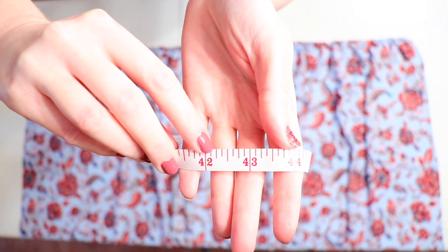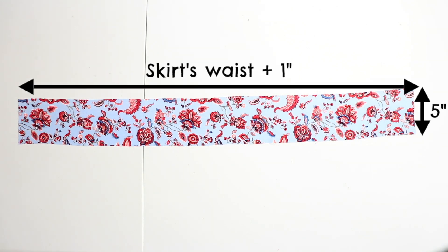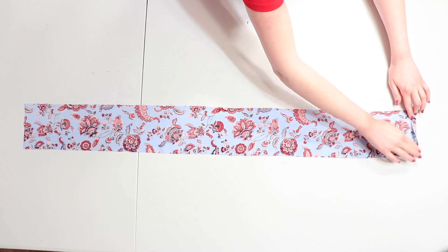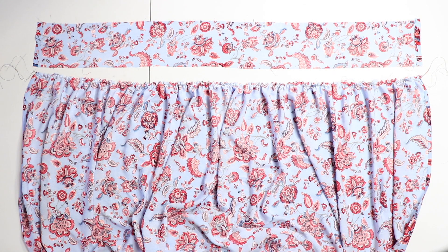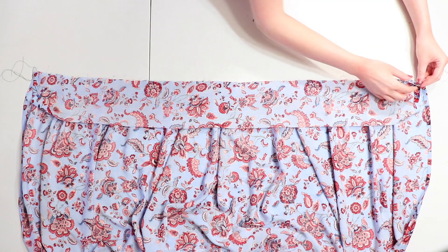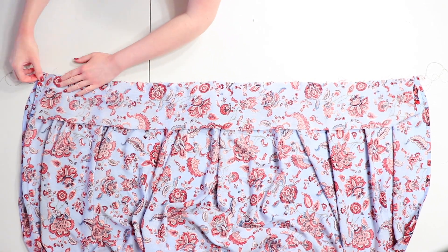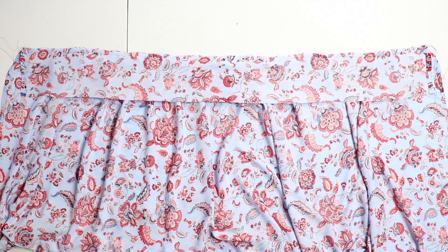Mine was 42 inches wide so I got 43 inches. Cut out a rectangle that measures the number you just got long by five inches wide and flip it over so the wrong side faces up. Fold both short ends over a half inch each and press them both with an iron so they stay in place. Lay both the skirt and the waistband with the wrong sides facing up and make sure that the skirt's gathers are distributed evenly along the top. Place the waistband onto the skirt so that the top edges and sides line up and begin pinning the pieces together along that top edge, pinning every few inches as you go. Then when you finish pinning, sew to attach them using a half inch seam allowance, and make sure to change your stitch length back to normal so you're not sewing a basting stitch anymore.